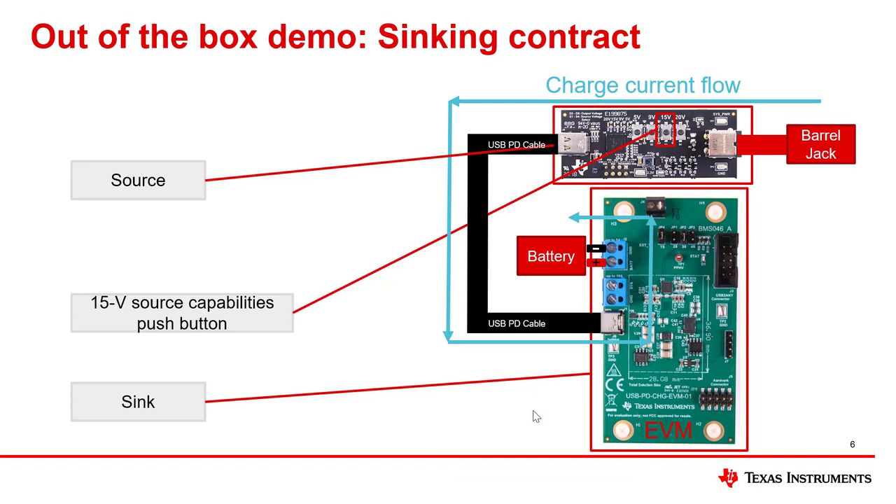Please note the charge current flow from the barrel jack into the source board, through the USB PD cable, into the EVM, and to the battery.